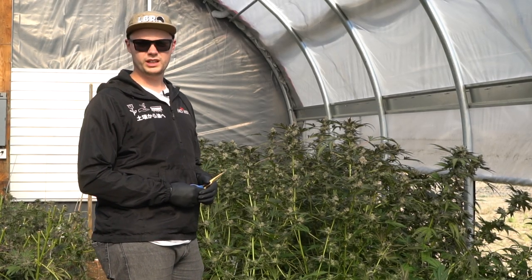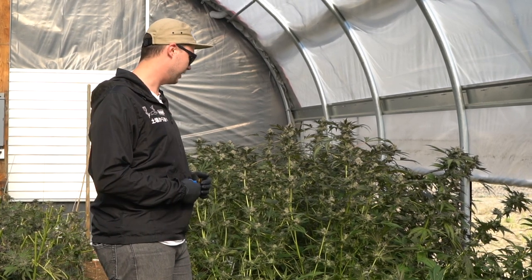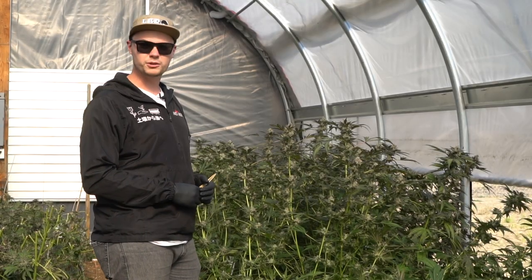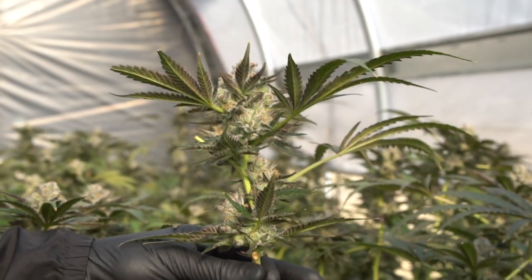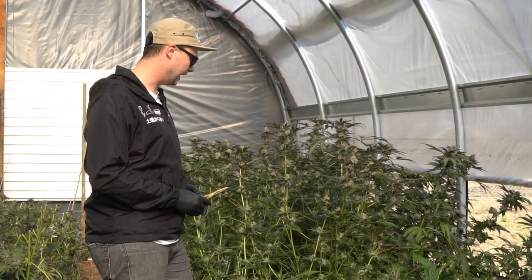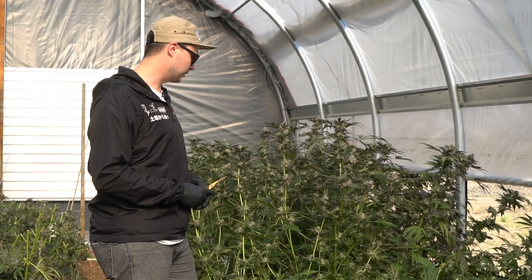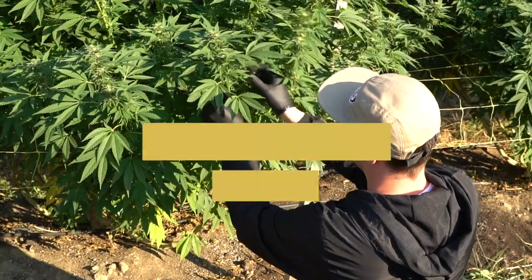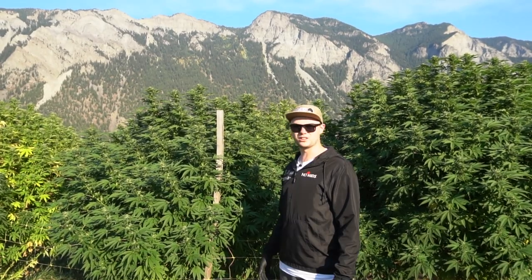Hey guys, I'm Andrew, the extraction technologist over at Whistler Technologies. Today we are at Earthwolf Farms helping harvest some beautiful Biscotti that they have growing in the light deprivation greenhouses. We've got some super resinous buds that'll be getting processed in some of our WT 300s down at their lab. Today we're going to be going over some harvest tips and covering some of the techniques we've been talking about on our webinar and on our Instagram.